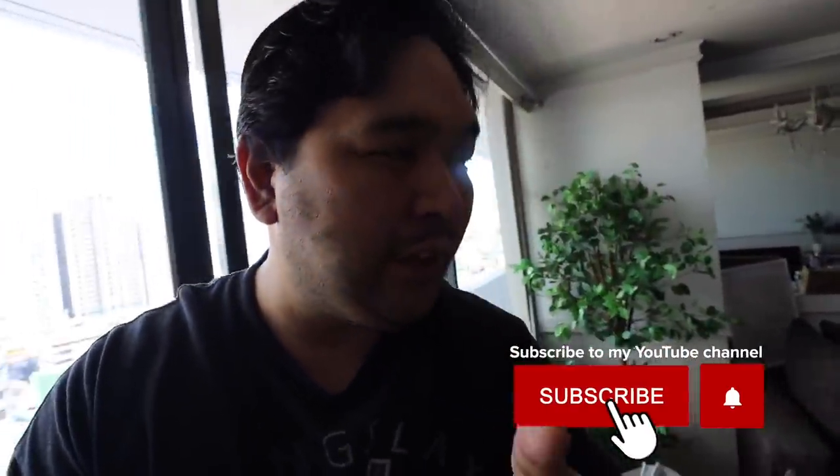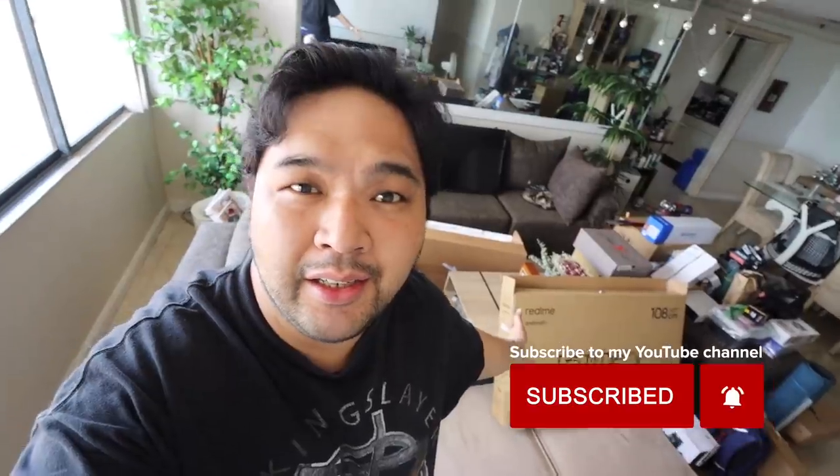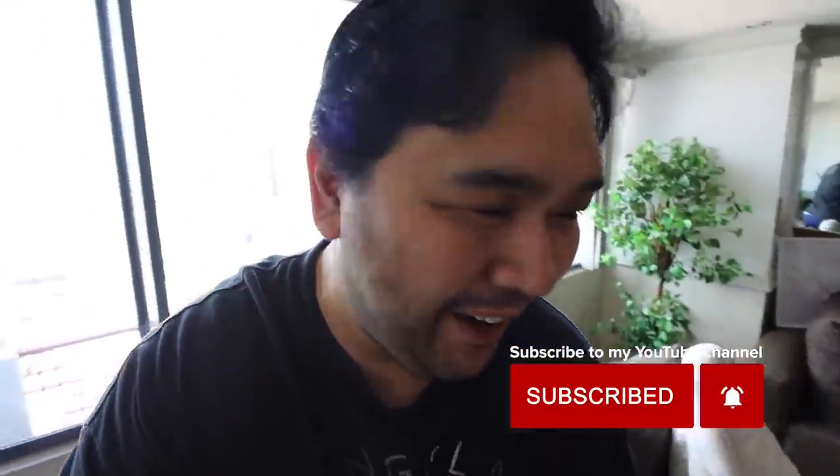But before anything, I just want to show you guys how messy our living room is. That is the curse of people who do unboxings for a living, or at least as a part-time thing. I mean, the house just transforms into some sort of like crazy-looking warehouse. I have to clean that later in between meetings that I have.